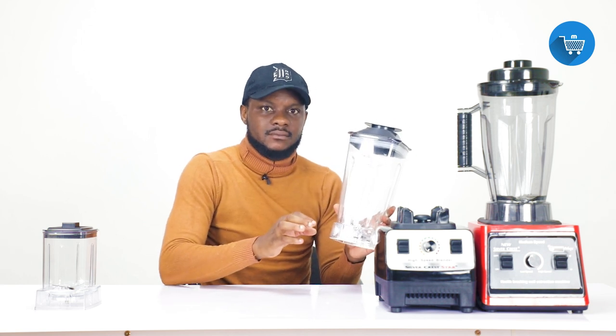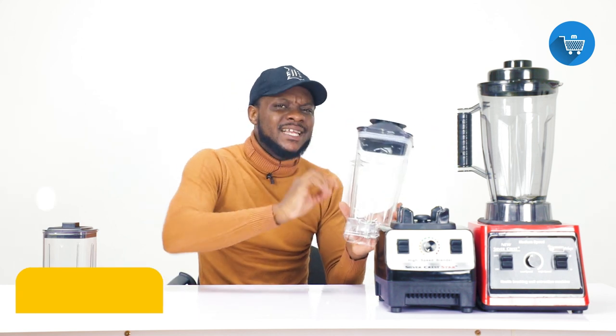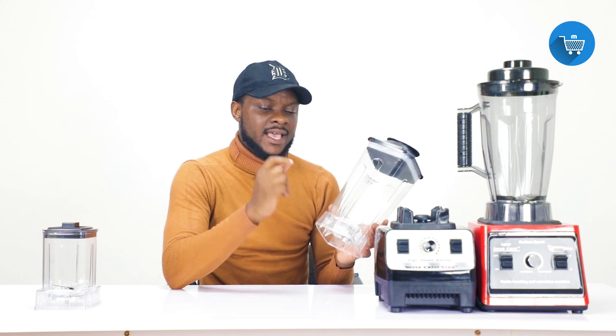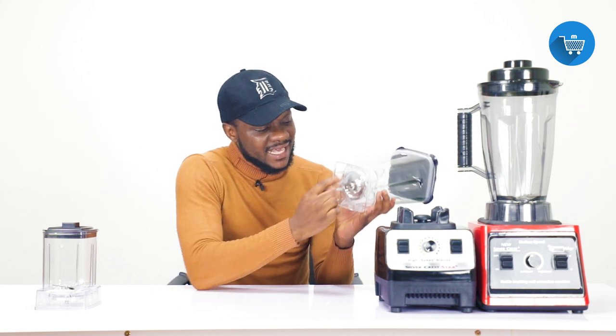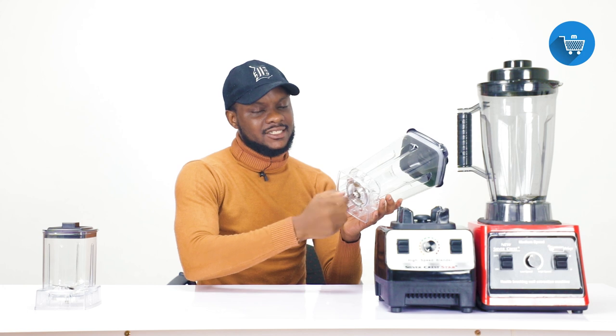Anyone who has used a blender for a long time understands that there will be food leftover inside. It is advisable to open the bottom occasionally to clean the blender and the blade thoroughly — that's why this section was made openable. So if it is leaking from the bottom, it simply means this piece has not been closed properly.